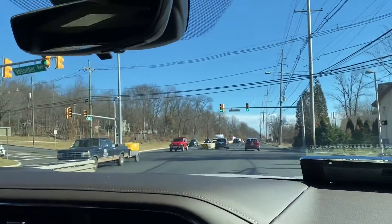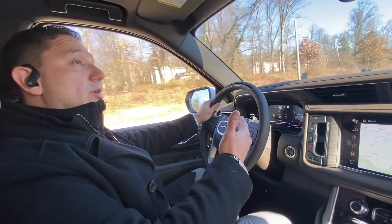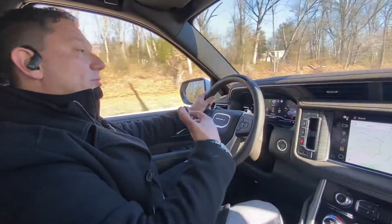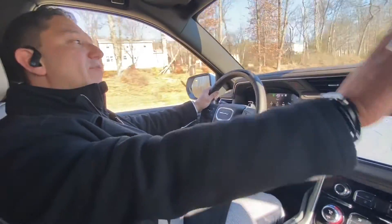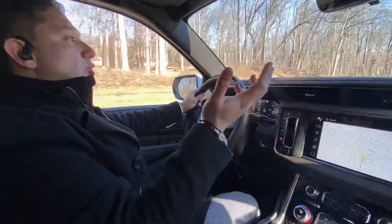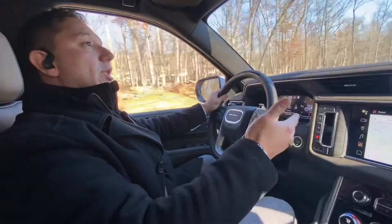We came to a stoplight, so that's why it disengaged. But as I was saying, you saw how it sensed the red light and told me to take control of the vehicle. The vehicle will try to get you to take control in case something happens — you fall asleep or God forbid something else. It will slow down, put on the blinker, and pull itself out of the road. If you don't respond at that point, it will call OnStar, and somebody will come through OnStar and try to talk to you and make sure you're okay. If you don't answer, they'll call the authorities to come and assist you.